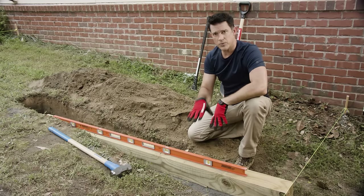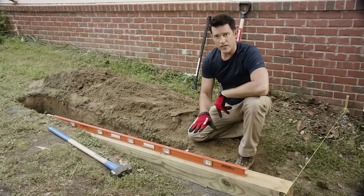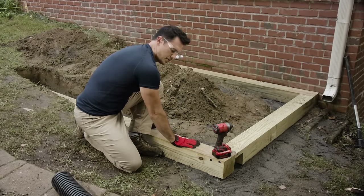We'll repeat the same steps we did here — dig the hole, put in the paver base, get it all level — with the next three pieces. Now we have all our timbers set in place and level.